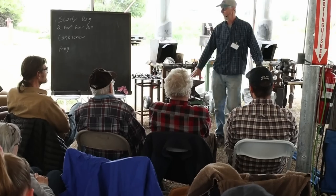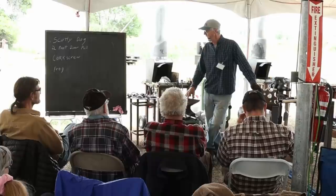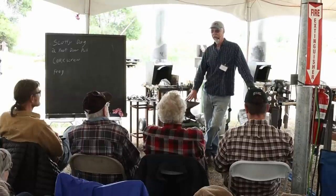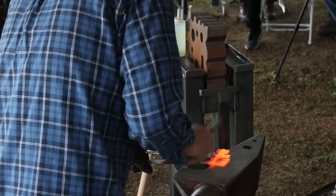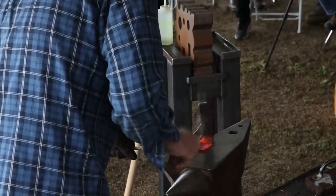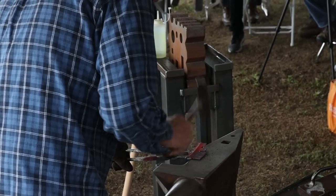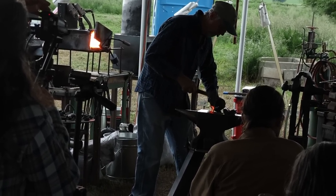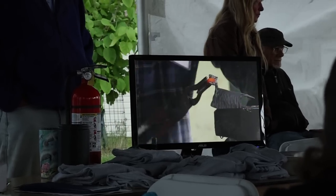I've been forging since probably about '91, '92. I went full time in about the spring of '92. I worked with Clay a lot and took a lot of his classes early on. My background — I was raised on a farm, went to tech school, got a degree in electronics, but went back to the barn after about eight or nine years, and then I found blacksmithing and went full time. What I mostly do is arts and crafts shows, conferences, and tools for blacksmithing conferences.